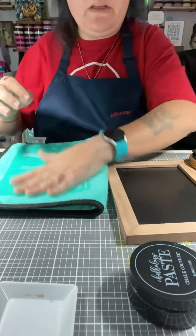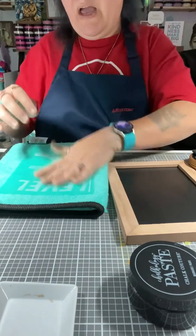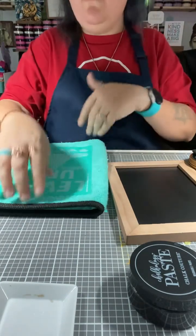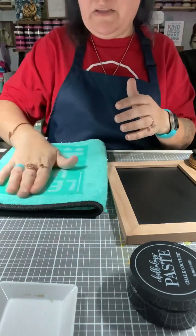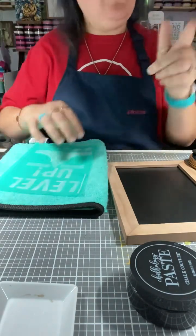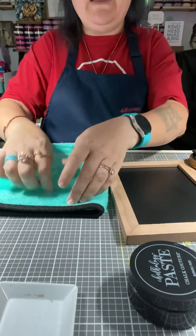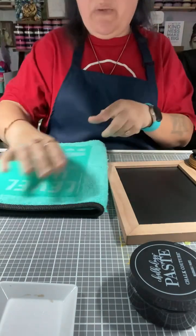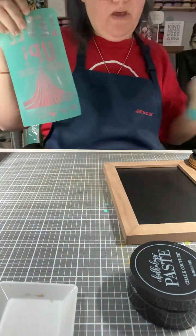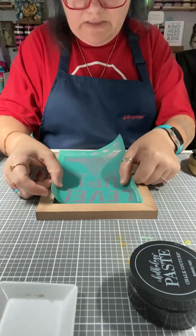The more soap screen you have the less fuzzing you'll need to do, and the more times you use it the less fuzzing you'll need as well. But if you have a transfer you've only used a couple times and the stickiness is no longer there, you can bring it back by taking a disinfectant wipe — any disinfectant wipe — and wiping the back. As it's damp, stick it back on its backer sheet and it will be good to use the next time.